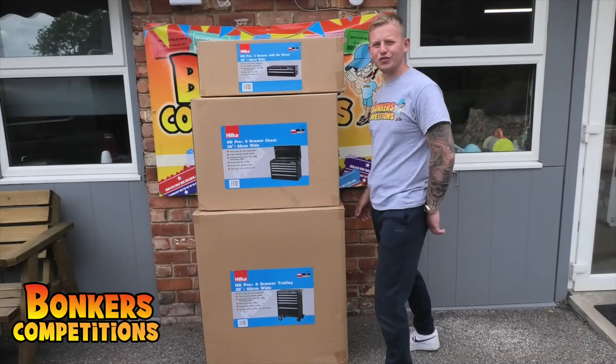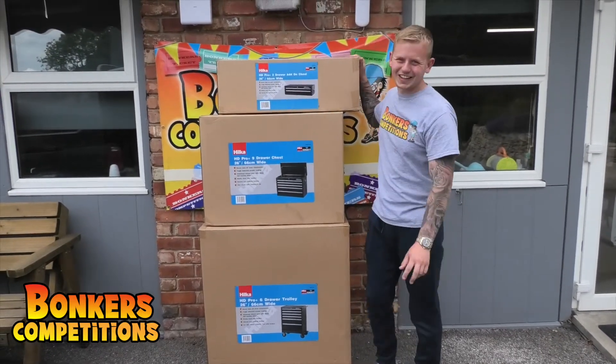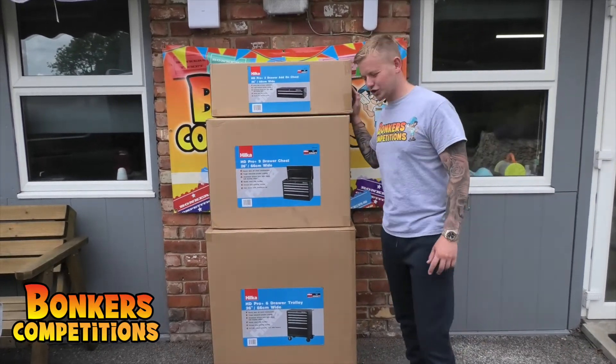And then we thought, have we got enough? No, let's add another two drawers. This is an extra piece — it'll fit in between that, in between that, give you even more space.